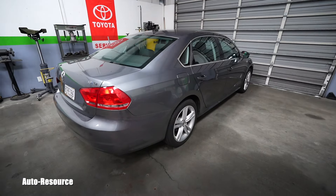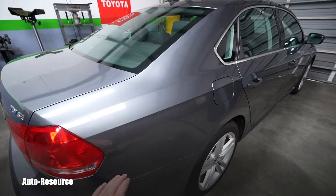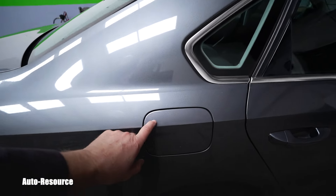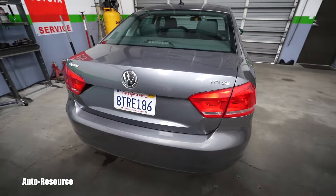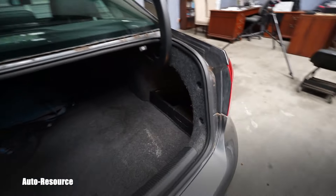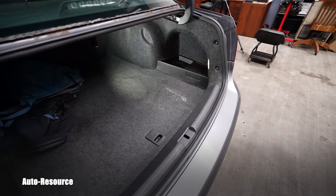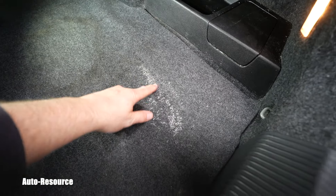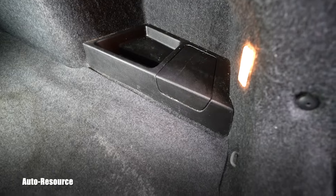The tank for the AdBlue is located on this side, but it's not where you fill your diesel — it's actually located in the trunk, on the same side, and it's right there. I brought a light so we can see. You can see the crystals; that's the remains of somebody else filling it up and not using the correct tools.